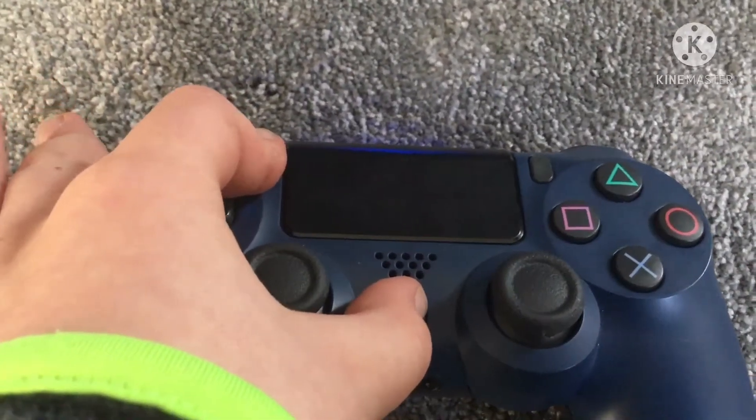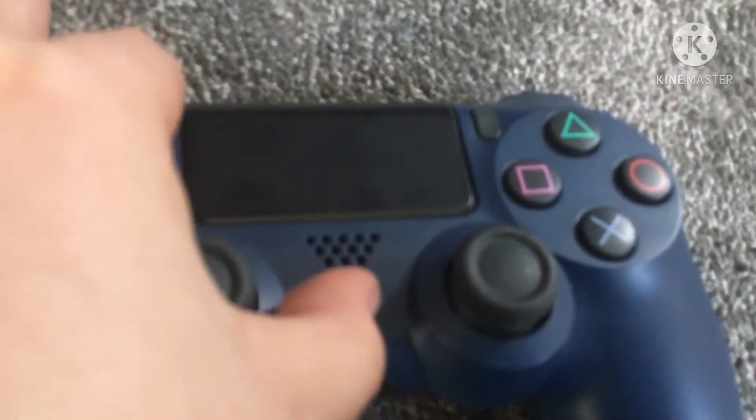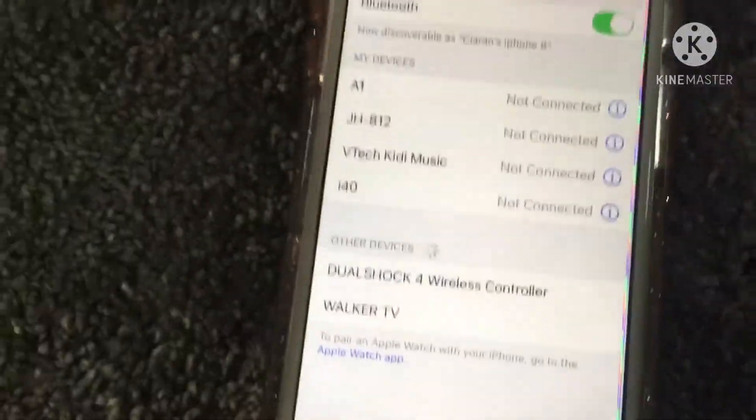I unplugged my PS4 — you have to see a flashing light like this. Then go onto your phone. You'll see 'DualShock' listed, which means DualShock wireless controller.